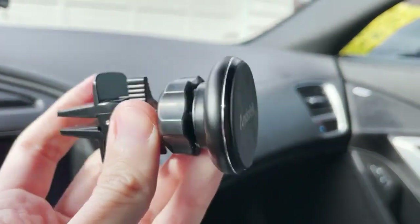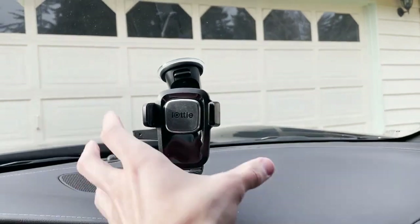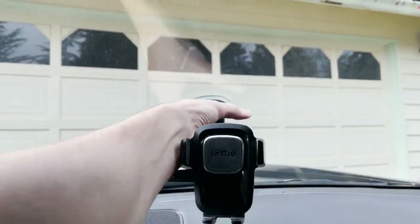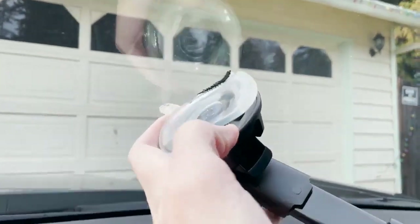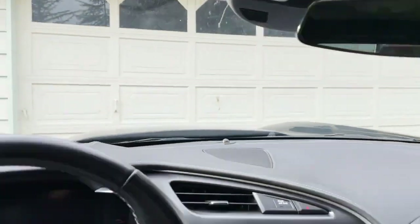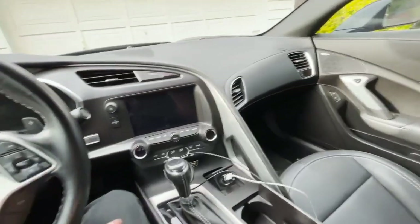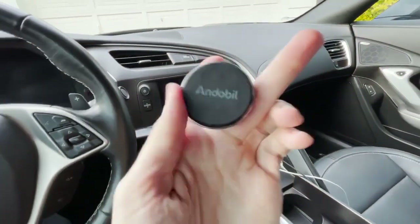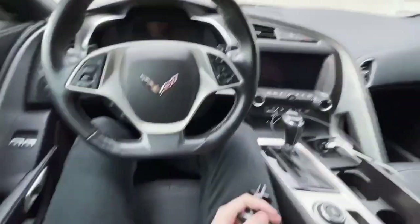This magnetic one — I have a really good feeling about it because I definitely do not want it blocking my line of sight anymore. Let's go ahead and take it right off. Plus, dealing with the stickiness can sometimes be troublesome. Now that we've got that off, we're going to install our brand new magnetic car mount. I'm a big fan of these because they just make life so much easier. You install them, they're out of the way, and you're good to go for your driving experience.